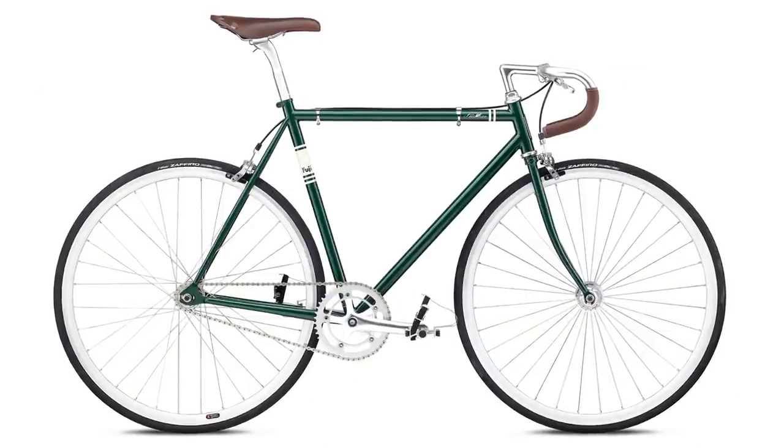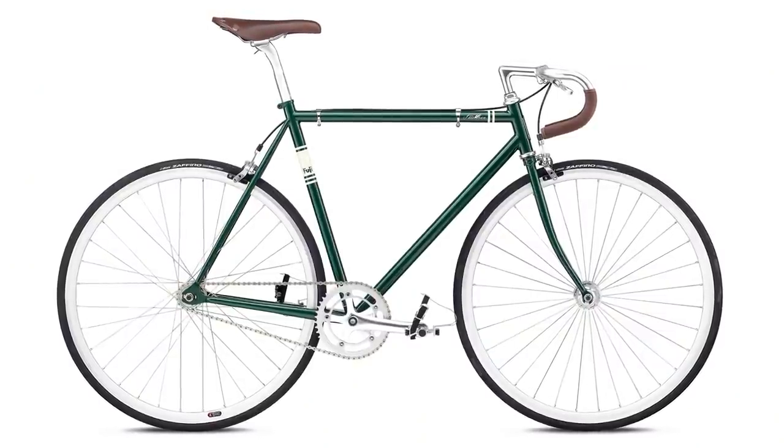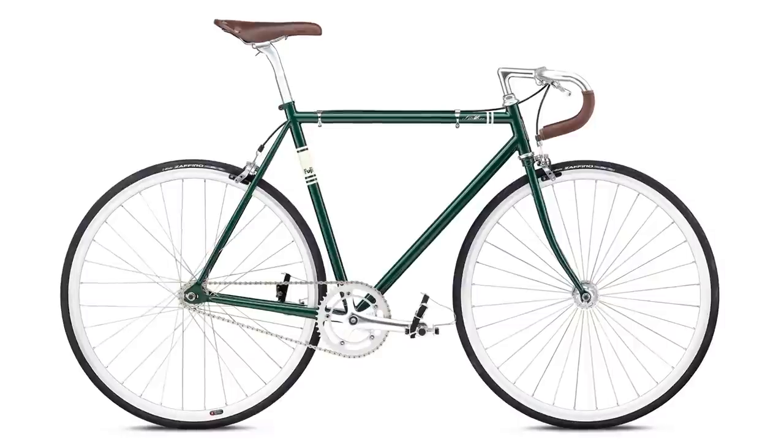Overall, with the Fuji Feather you're getting a very similar bike to the Kilo TT, with slightly lower quality wheels, cranks, and brakes. At about $500 or less, the next bike is a really great option if you're looking for aluminum, and the value is on par with, or even better than, the crazy value of the Kilo TT.